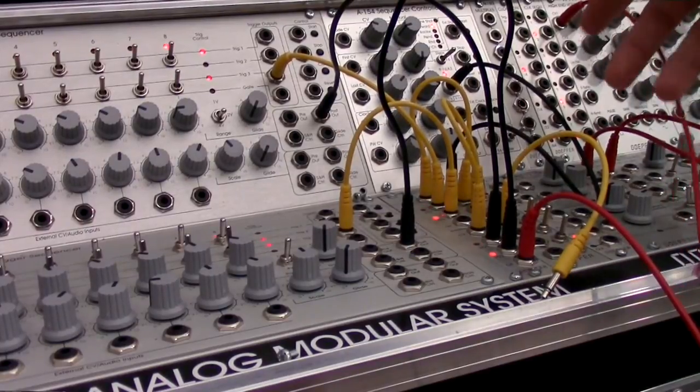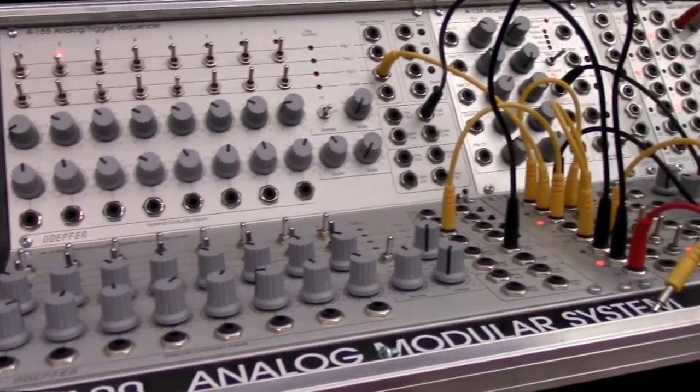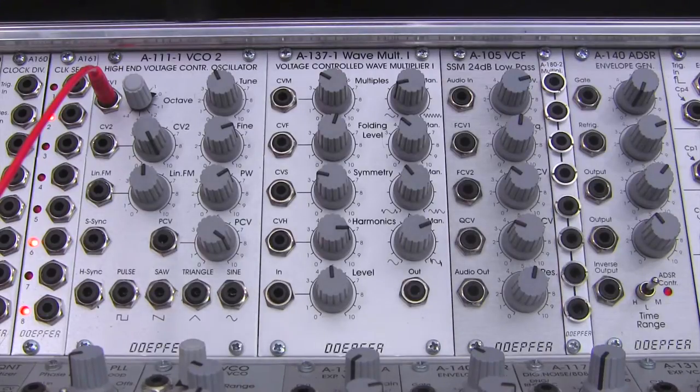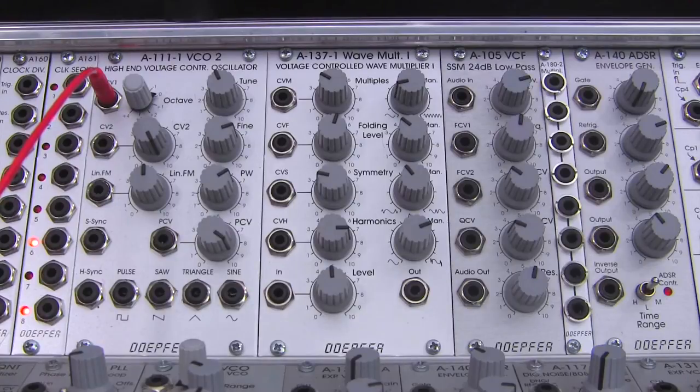So we're actually hearing some harmonic notes — major, in case you're curious about that. Now let's move back over to the center section where our notes are coming into our A111 right here in the center, and we're going to use that as our sound source.